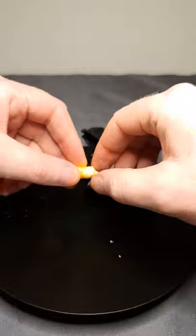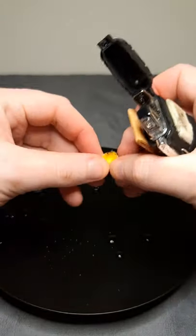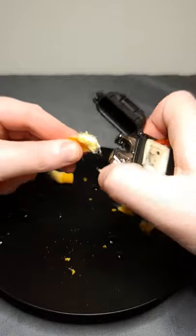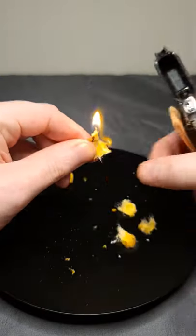We got the tinder here. Let's fluff it up like we usually do. Let's flick it out a little more and see if it dries a little better. Let's go ahead and try this. There we go.